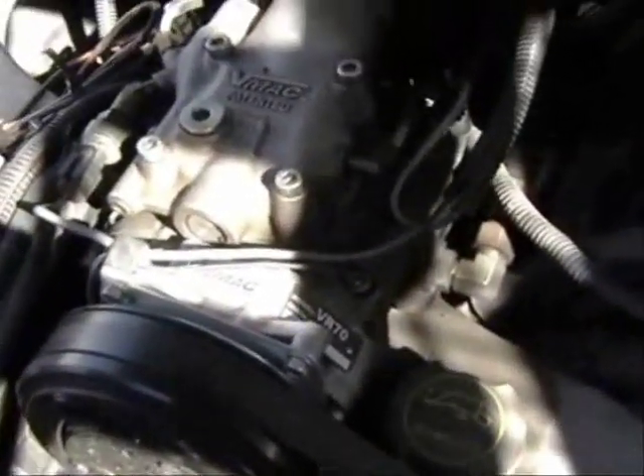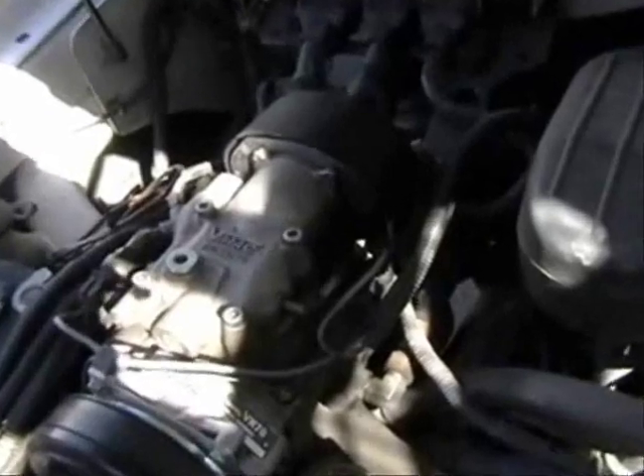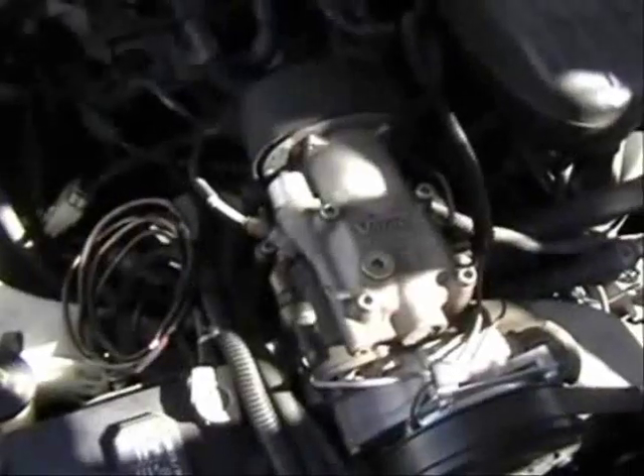VMAX 70 CFM Underhood Air Compressor Systems features high-powered rotary screw air-on-demand technology, delivering up to 175 PSI and 100% duty cycle. No downtime means less time on the job, and that equals higher profits for you.